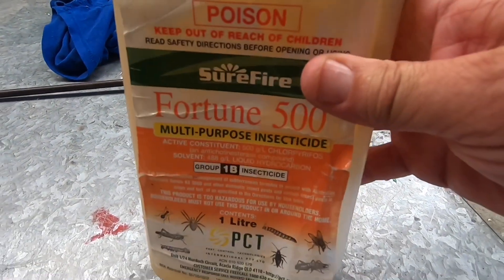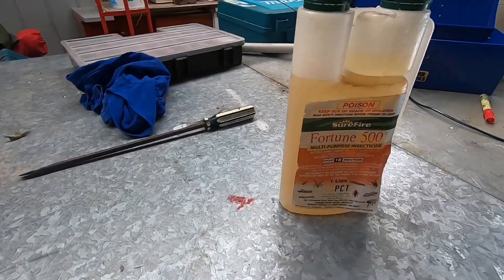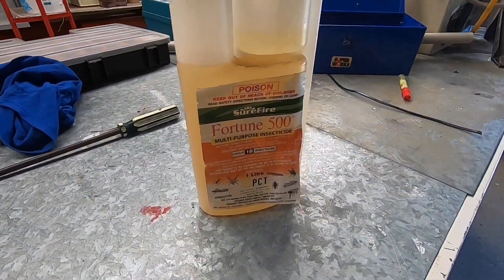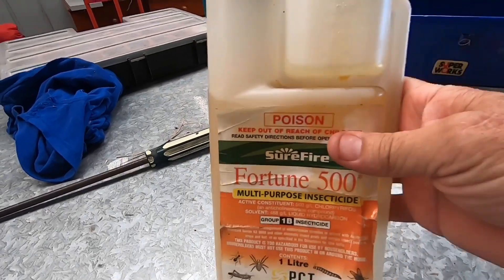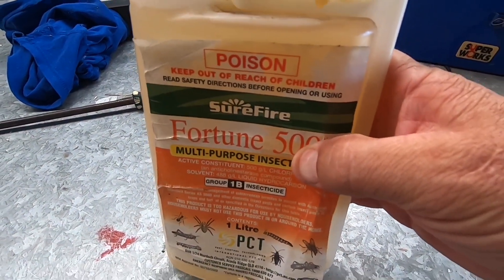As for this stuff — if you've got fleas in your grass, this stuff will work, but you'll have to check the spec sheet on how much to mix. I think you drop the ratio down. Alright guys, I hope this video has helped you out somehow. Thanks for watching. Bye.